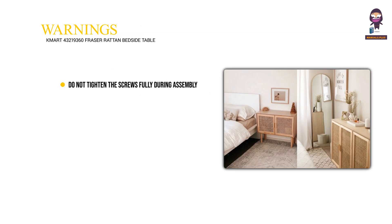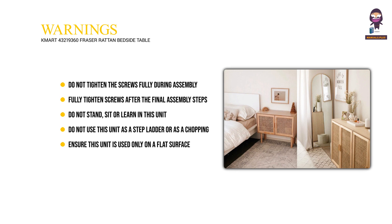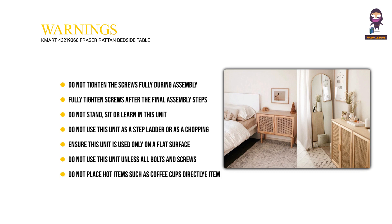Warnings. Do not tighten the screws fully during assembly. Fully tighten screws after the final assembly steps. Do not stand, sit or lean on this unit. Do not use this unit as a stepladder or as a chopping surface. Ensure this unit is used only on a flat surface. Do not use this unit unless all bolts and screws are firmly secured. Do not place hot items such as coffee cups directly on the surface of this furniture item.